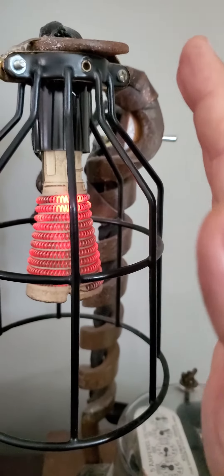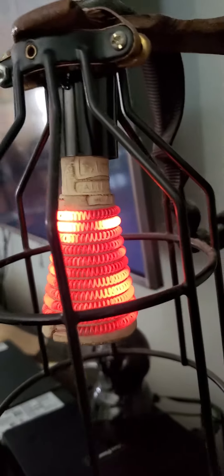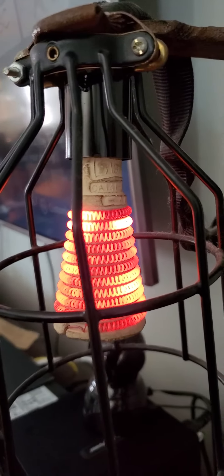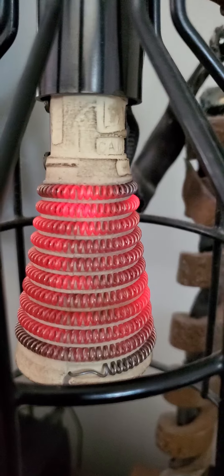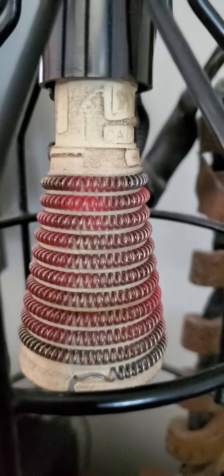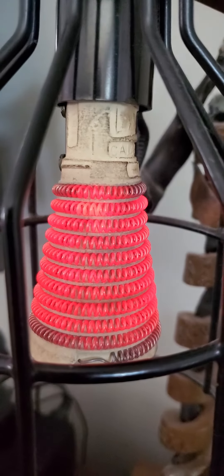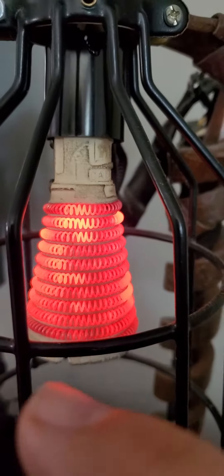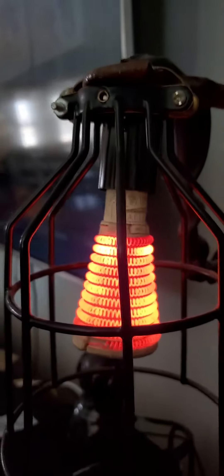So this light bulb is actually a radiant heater — it's ceramic, a ceramic cone, and it heats up. It throws off a fair amount of heat too. Turn it off, let it cool, and then we'll turn it back on again. It heats much more evenly this time. I think those spots right there are where I've touched it and burned off a little bit of oil.